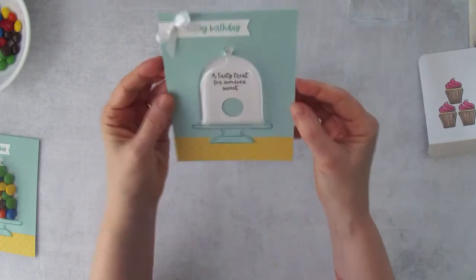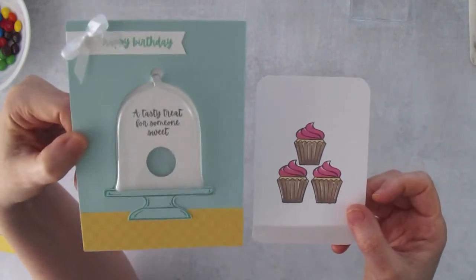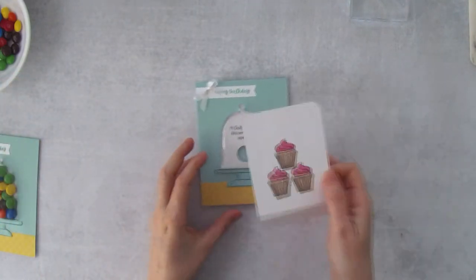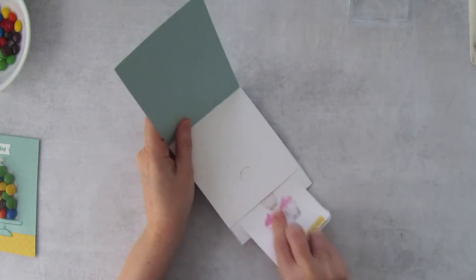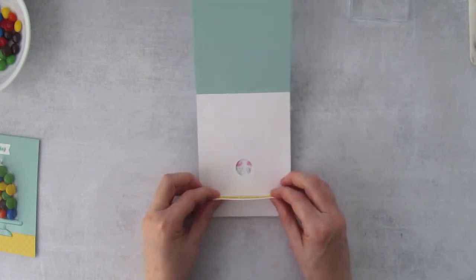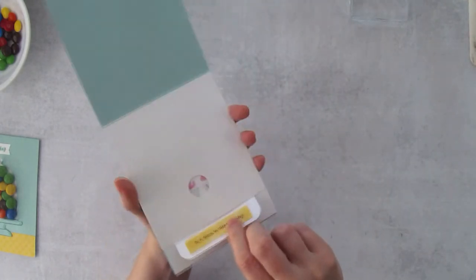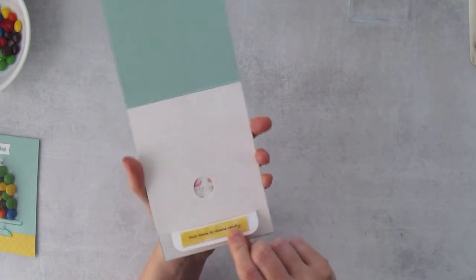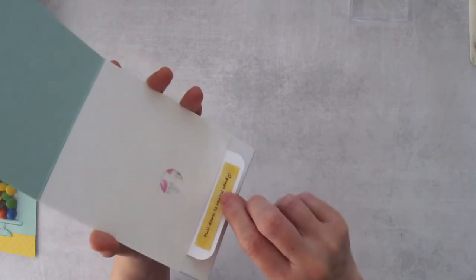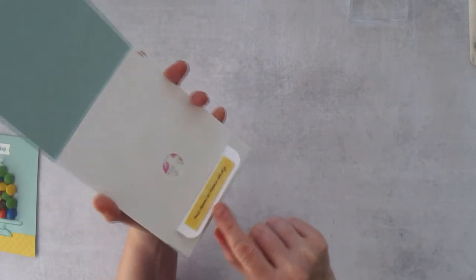This is what it looks like when you've pulled out the candy and the tag is not in yet — you can see 'A Tasty Treat for Someone Sweet.' Let's put the tag back in to show what it looks like before adding candy. Just make sure it's lined up — there's a little side-to-side play. My son asked if the candy would fall out, but this is very snug; it won't fall out unless you actually pull it.